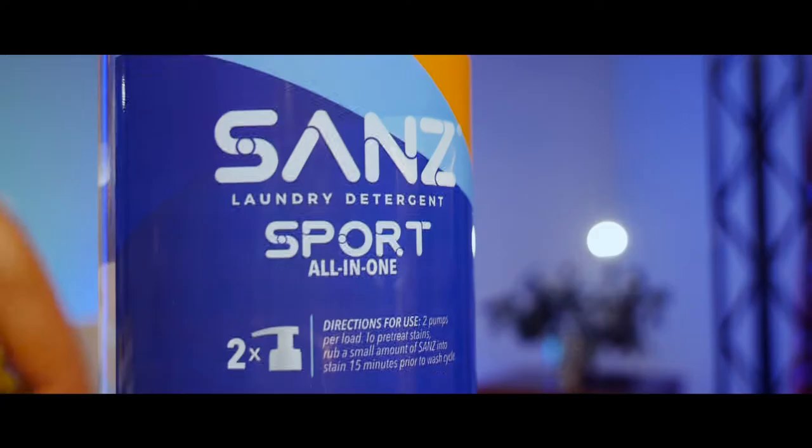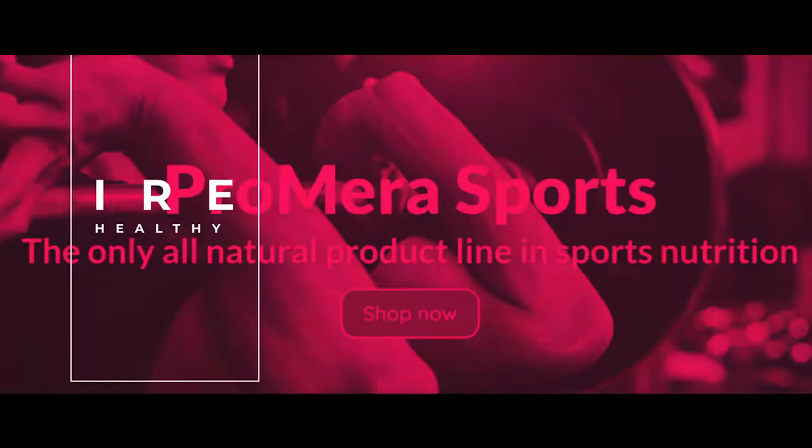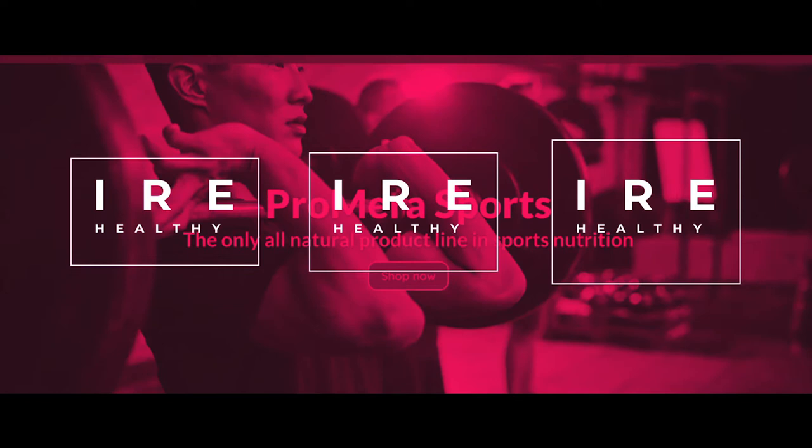Tell us about Sandsport. What makes it unique? Sandsport is a collection of three different products: Sandsport laundry detergent, an odor neutralizer, and a stain remover.